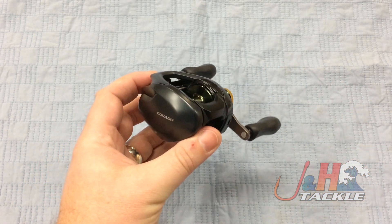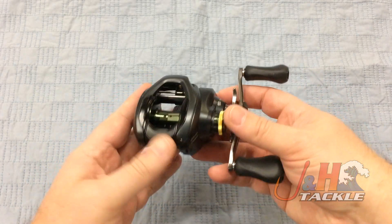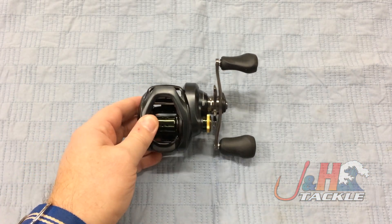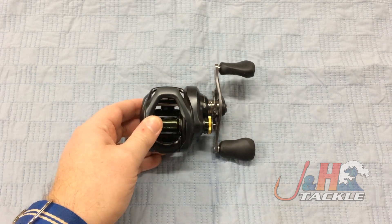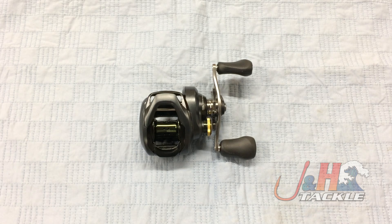You guys are probably familiar with the Corrado — I'm probably not telling you anything new about this series in terms of the Corrado brand. But if you're looking for a low-profile bait casting reel in the 200 size, you really can't go wrong with this reel. It's really well made, it's going to hold about 175 yards of 30-pound test braid, and it retails for $180. Check it out — it's the Shimano Corrado K CU200HGK low-profile bait casting reel, in stock and available at jnh.com.